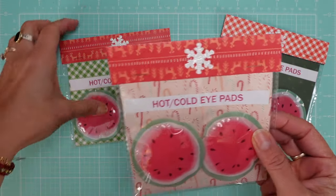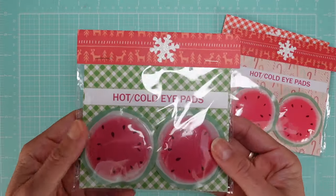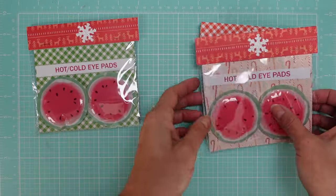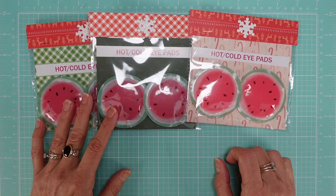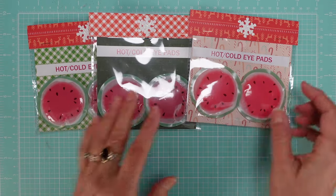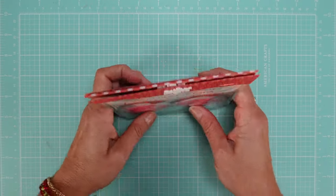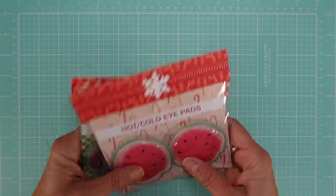I just thought they were so cute and if I use nice paper and add a holder on top for the packages, that's it — very easy to make. I hadn't seen these before so I have a few of them and we'll see how they do.